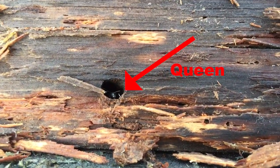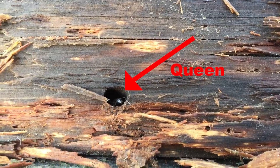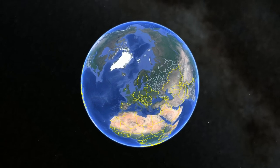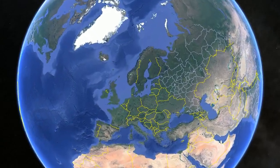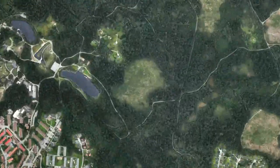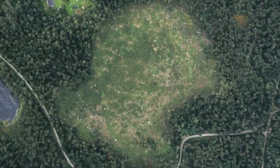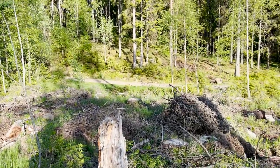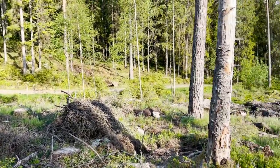Like this Camponotus queen just casually sticking her head out of a log. The country I'm in is Sweden, but Camponotus herculeanus can be located throughout the entire northern hemisphere, including countries such as Canada and the United States. I go on Google Maps and search for places where there has been deforestation and logs have been left over and started to rot.